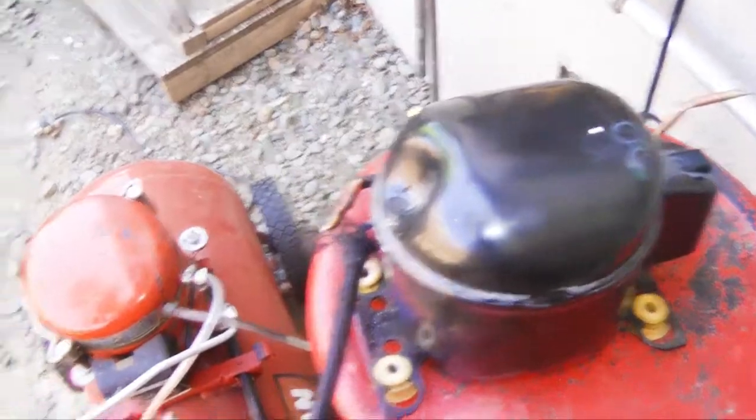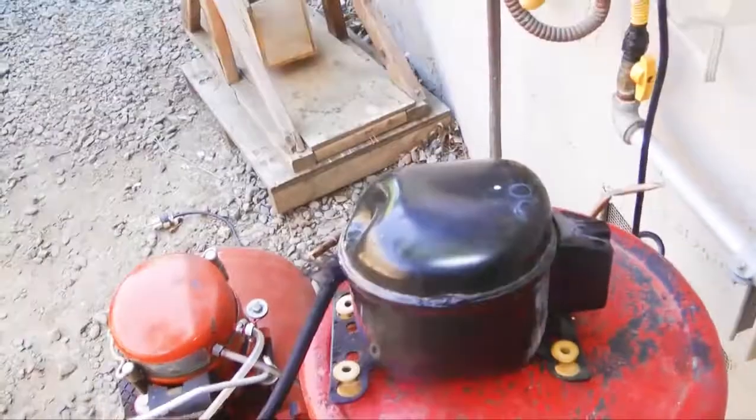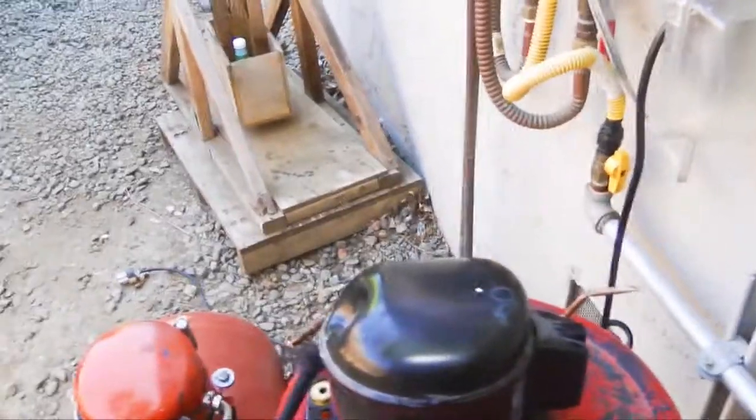Now I really should have put a ground on this, because I am standing on the ground and I just touched the metal casing of this thing and I got a shock. But as long as you don't go barefoot outside and stand on bare ground and touch the compressor, you should be fine. Plus, where else was I going to put the ground on the thing?